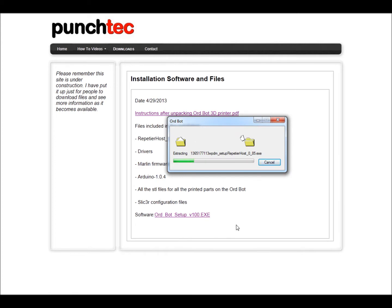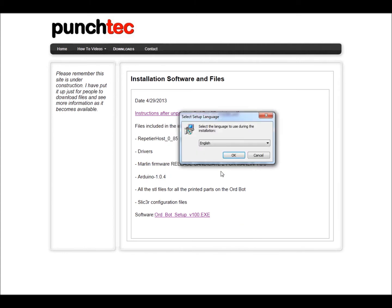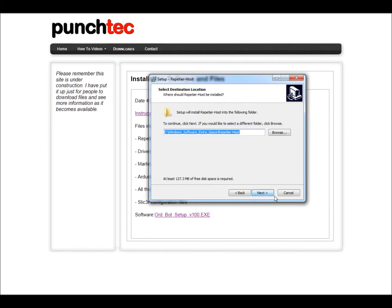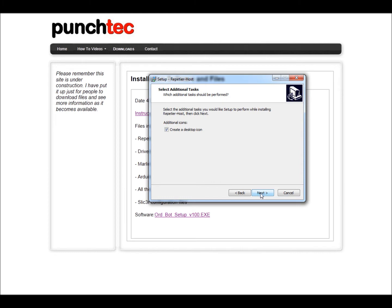This is extracting all the files and installing the host software. We're going to choose English and then click Next, Accept, Next, Next, Next, and Next again, then Install.